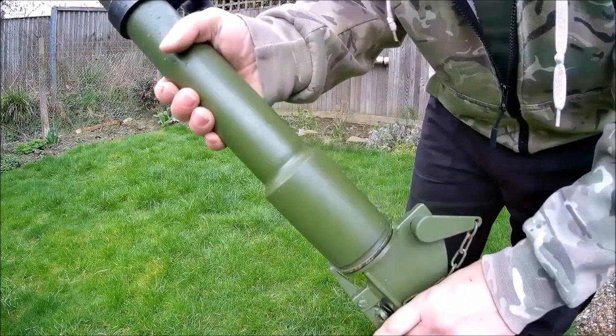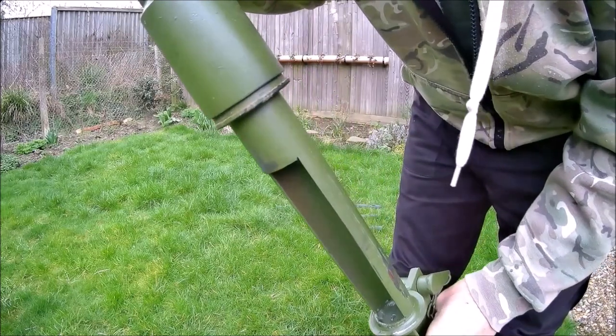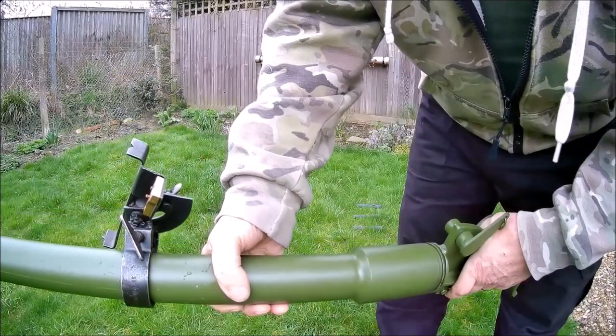It's got this little neat feature — after every round you can slide it up, the dummy round drops out, and you load your fresh new one.